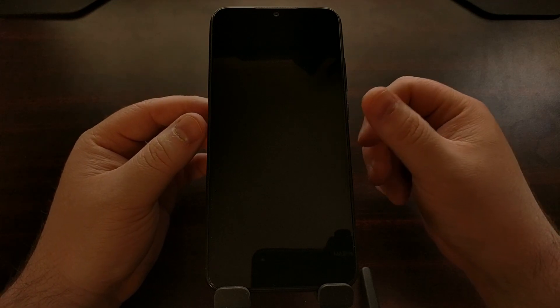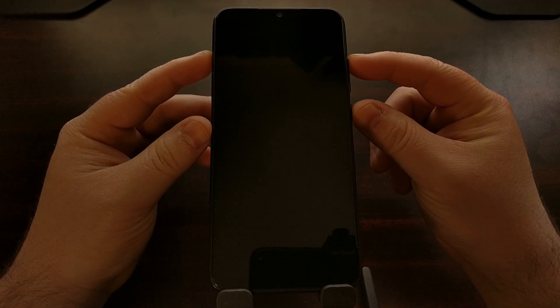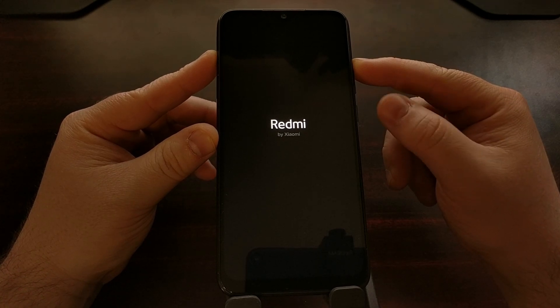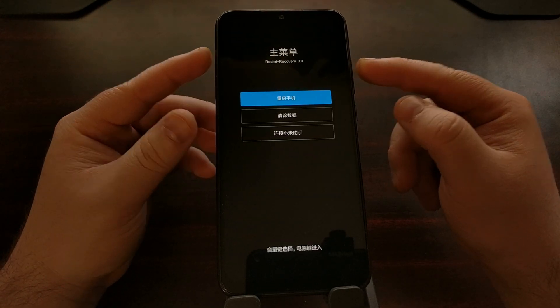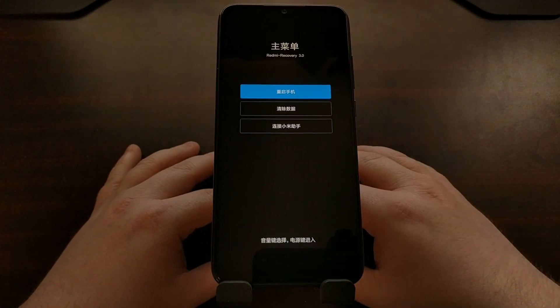After you have powered down the smartphone, we're going to press and hold the power and the volume up buttons at the same time, and we're going to continue holding these two buttons down until you feel it vibrate. Once you feel that vibrate, let go of the power button. If you don't, it's going to force the smartphone to reboot and you'll have to go through this whole process again.